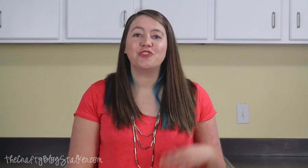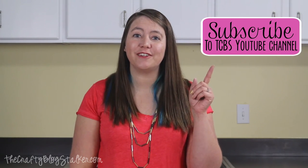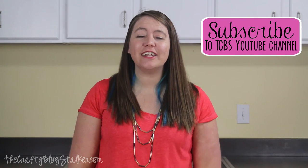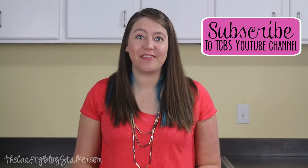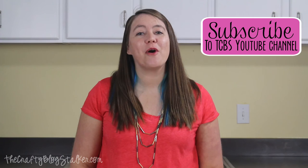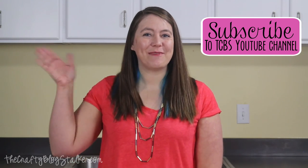Thank you for joining me today and learning how to make these beautiful glitter painted votives. I would love for you to subscribe to my YouTube channel so you don't miss out on any of my upcoming videos — I try to do a tutorial about once a week. You can also find me at my home base at thecraftyblogstalker.com. Thanks everyone, bye!